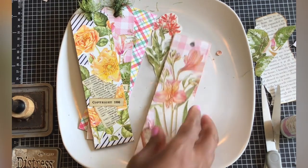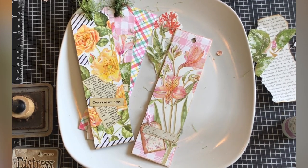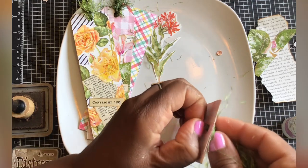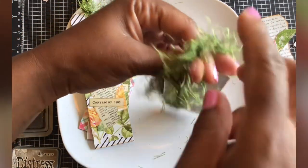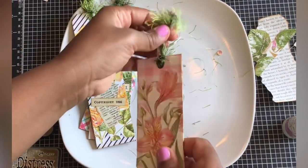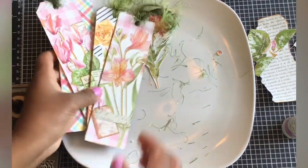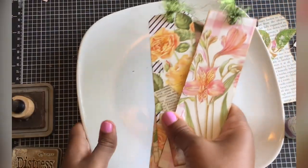Let's do one more just to make sure you have it. Get some eyelash trim — you can use ribbon or any trim you have on hand. Here's your loop; stick your loop through the hole, then stick your two ends through that loop and pull. I used to tie it in a knot and it just didn't look right, but this is a much simpler way. And there are our bookmarks — aren't these nice?